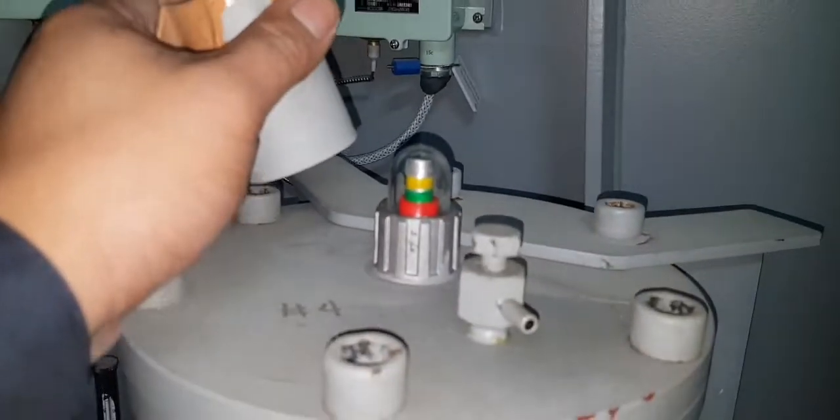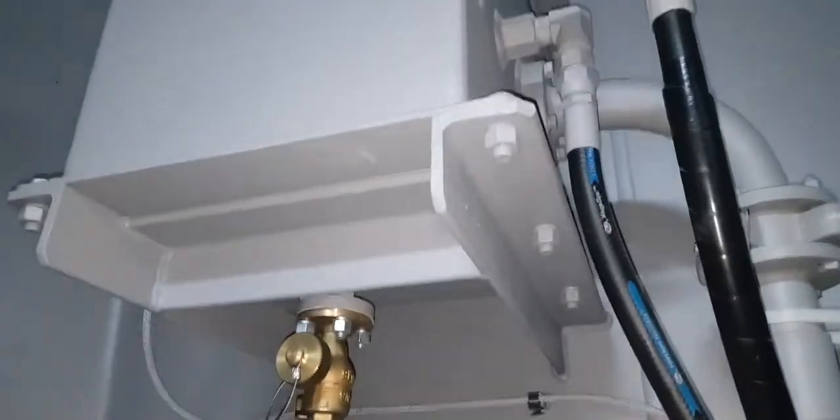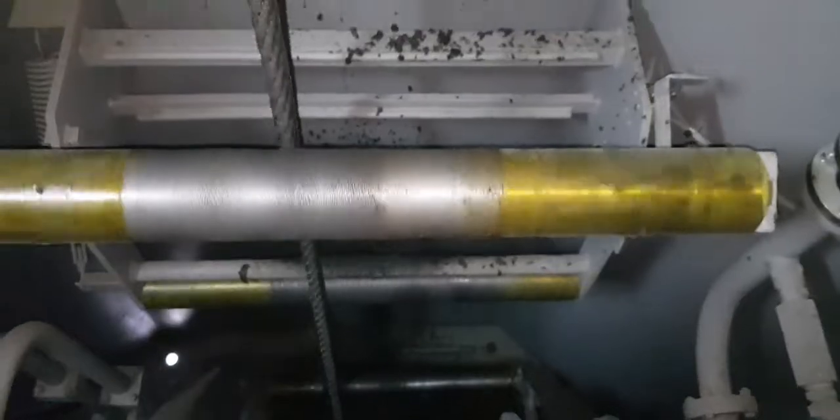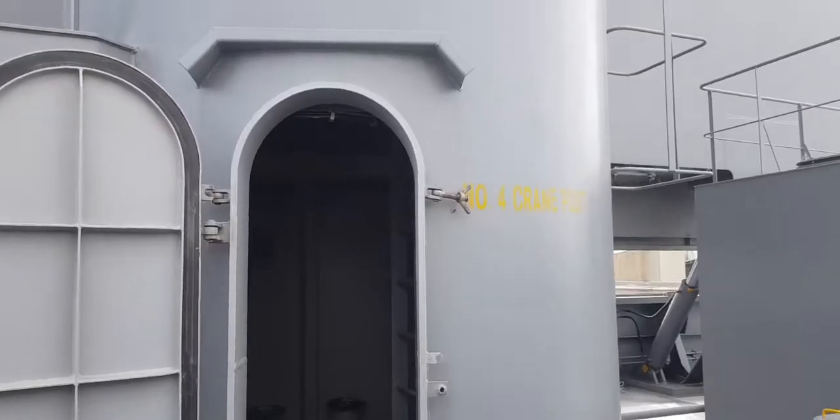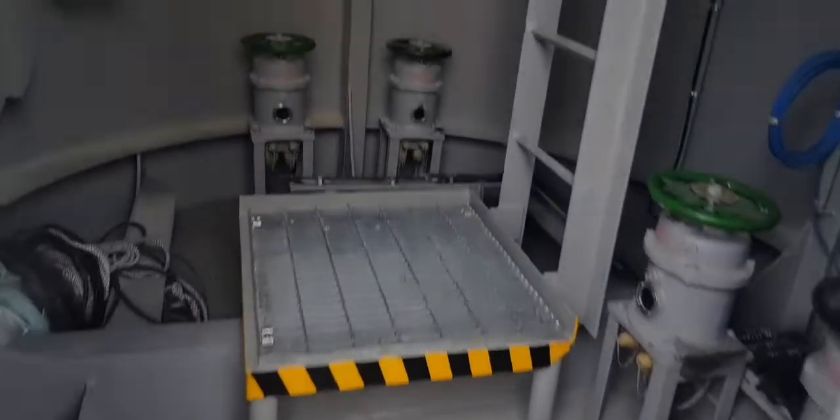You have to check the differential filter to see if it is clogged or not, and monitor the temperature accordingly.